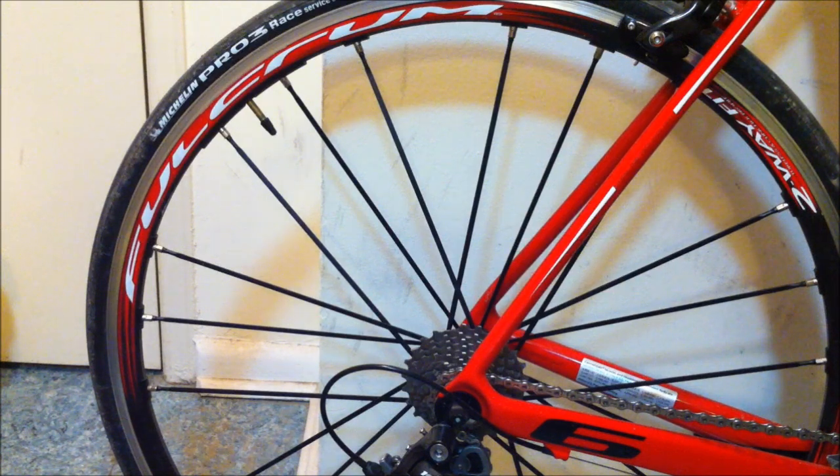Hey everyone, I'm back for another review — this time for the Fulcrum Racing 1 wheelset. I just purchased them at La Bicicleta during the New Year's Day sale, so I'm finally getting a review on them. I've ridden them for about a month since the snow has melted, so probably four or five hundred kilometers on them.